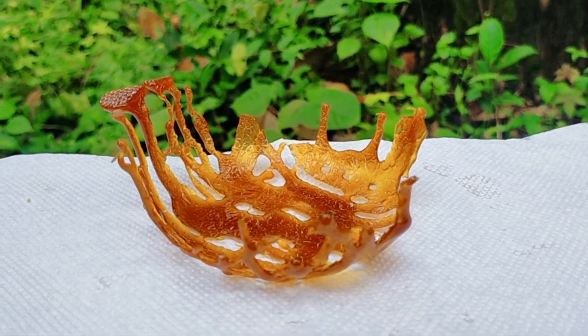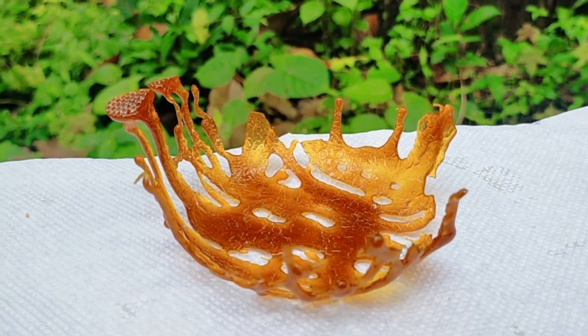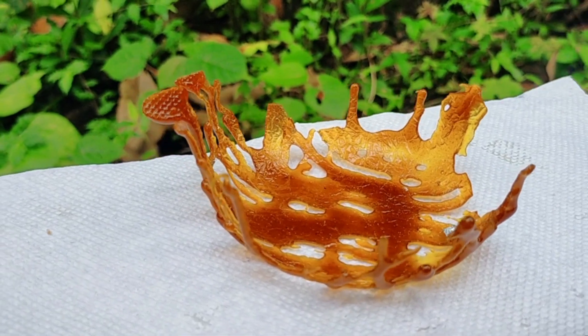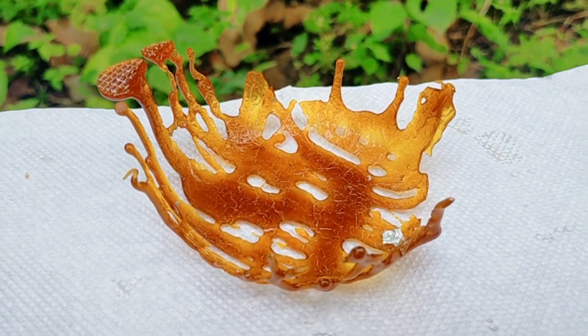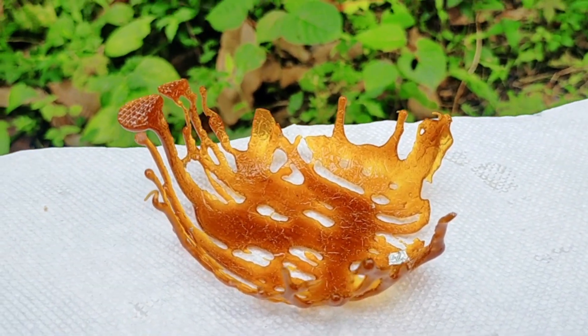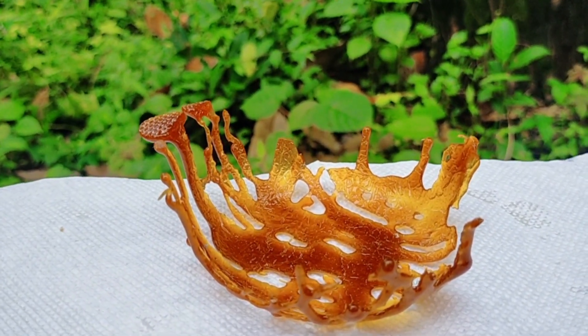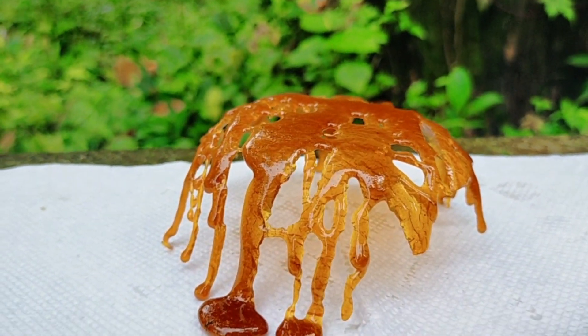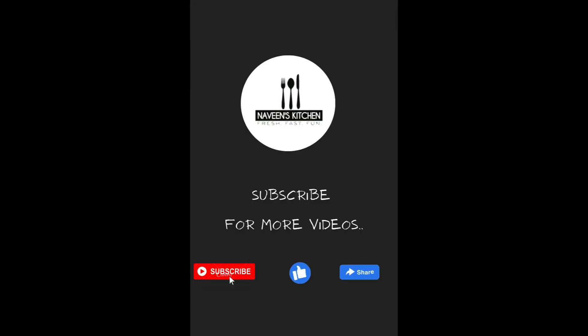The most important thing is the decoration. I'll keep the caramel cake on the side and share the full recipe soon. That's all I need to do — see you in my next recipe. Bye!